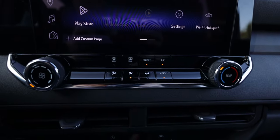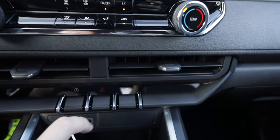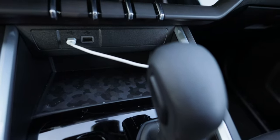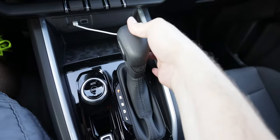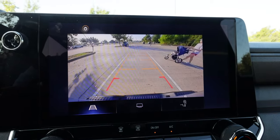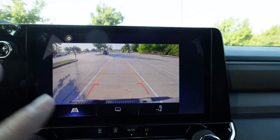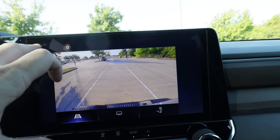Below the screen are your AC and heat controls, and then you have a few buttons including one for turning off the auto start-stop feature, your hazard lights, and a lane sensing system. There's also a small cubby area that can be equipped with a wireless charger — this one isn't. The traditional gear shifter puts it into reverse for the backup camera. This Trail Boss does not come with the 360-degree camera setup; you can get up to nine or ten camera angles in this truck, but this one is not equipped with that.